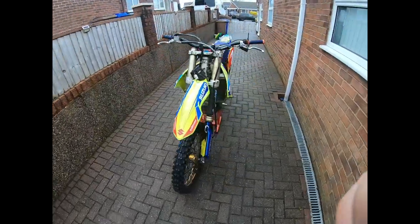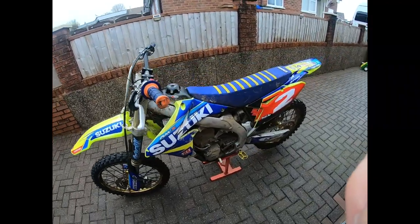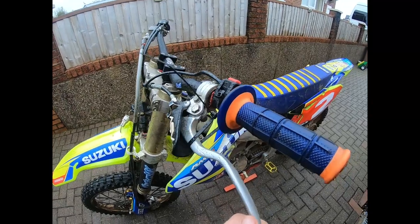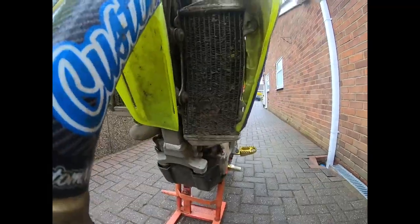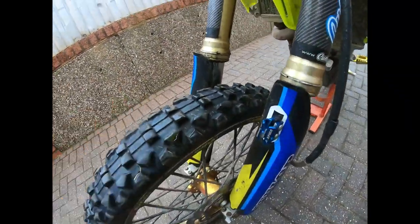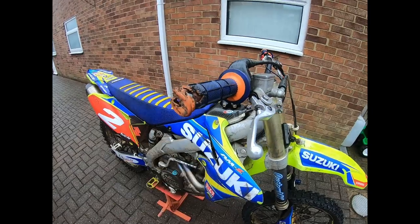RMZ450 2010 - picked it up for just over 600 quid. As you can tell, it needs a lot of work doing to it. The lever's bent, and it's broke. The CDI isn't even connected. Both radiators are twisted. The front has a puncture, the tire is done. Toe cord bent, grips gone, and slight bars.